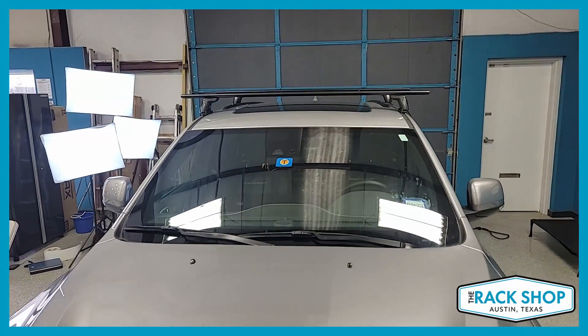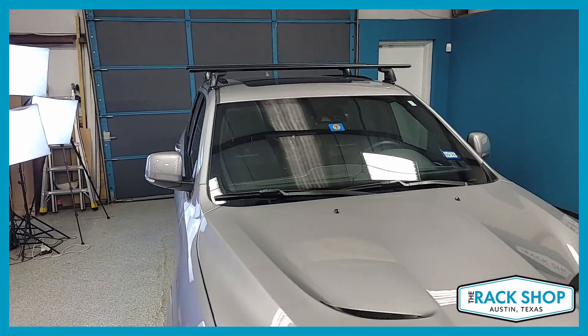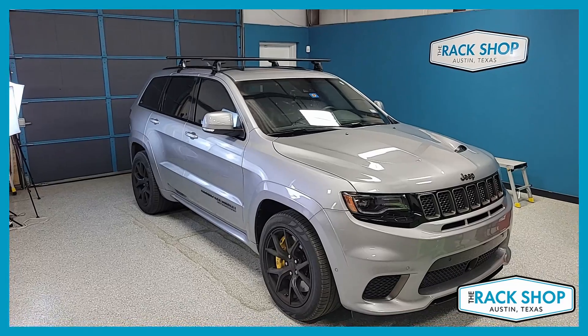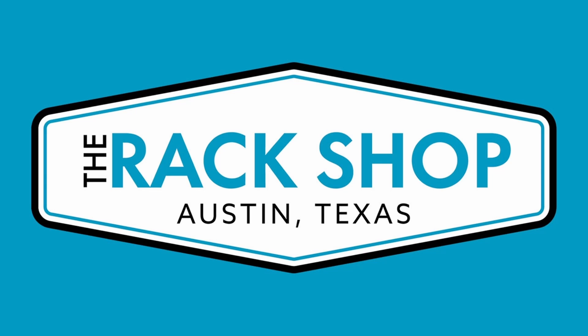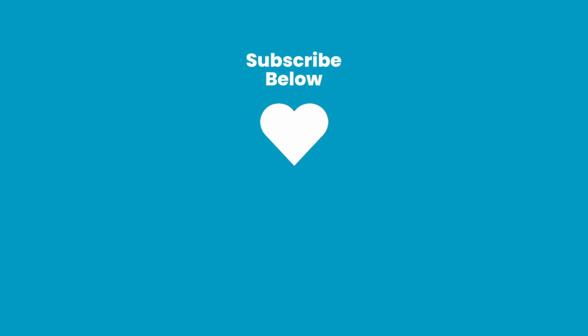This is just a quick walk-around on this particular vehicle. For complete details, pricing, and easy ordering, click on the link in the description below and that will take you to our website where all the good details are. Quick look, and as always, thanks for watching. I'll see you next time.